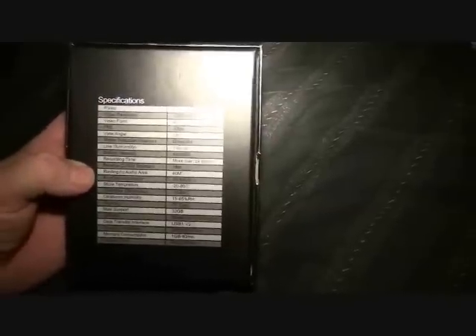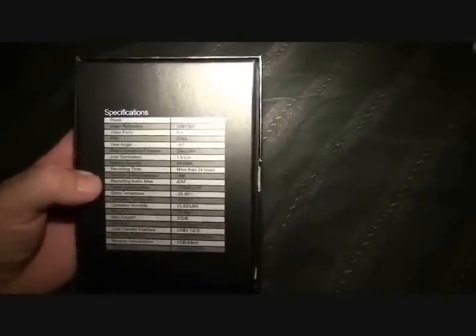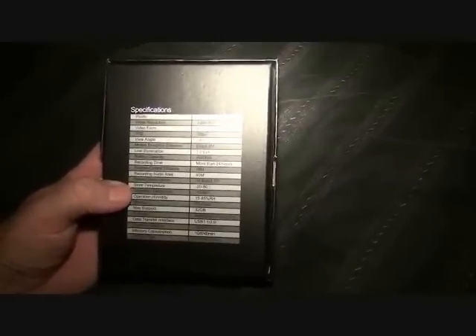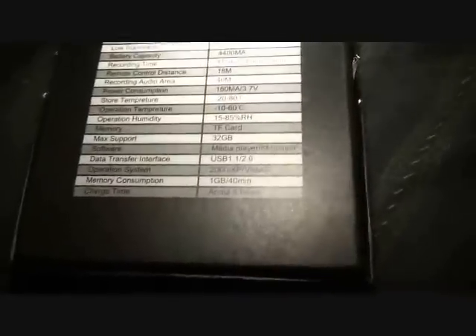There are two batteries, each about 2200 mAh — almost like two double-As together — so recording time is more than 24 hours. The remote control works up to about 18 meters, and audio recording range is about 40 meters with low power consumption. It supports up to a 32 gigabyte card; I'm using a 4 gigabyte card. Charge time is about 8 hours, and 1 gig covers roughly 40 minutes, so 4 gigs gives about 160 minutes.